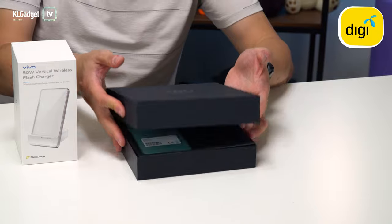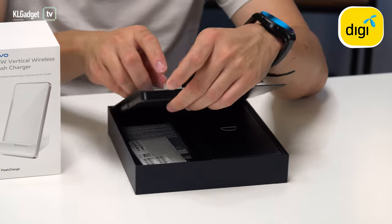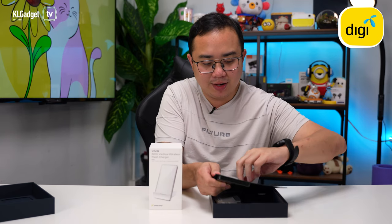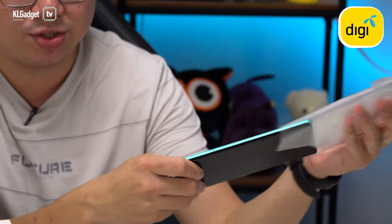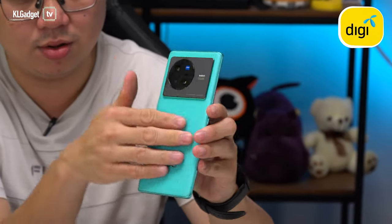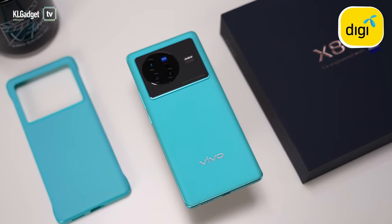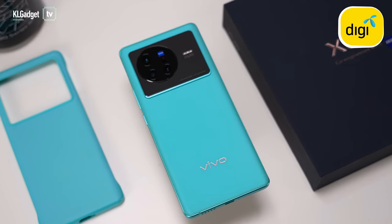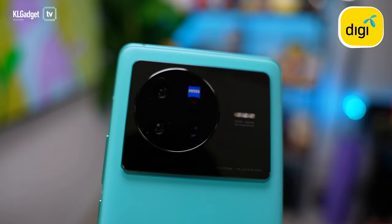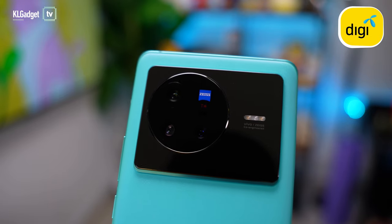I'm so excited to have this unit — it's the light blue color, which is really unique-looking, definitely a head turner if you use it in the streets. Look at this satin finish — it feels so good. It's not like a glossy back that attracts fingerprints; it's a nice light blue satin finish that feels really good and premium.